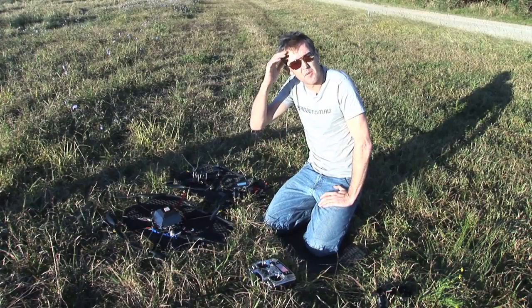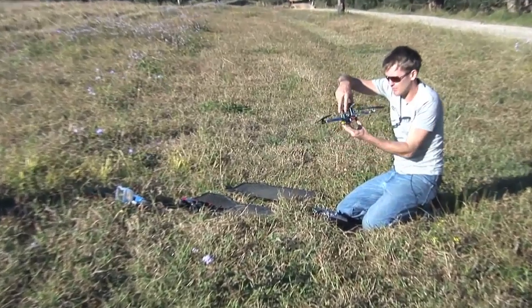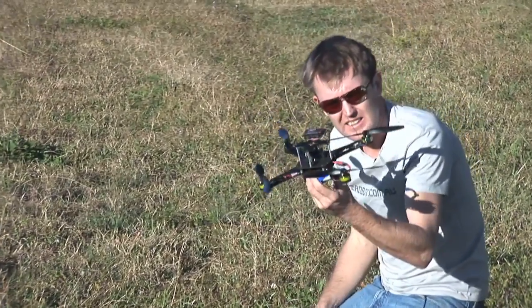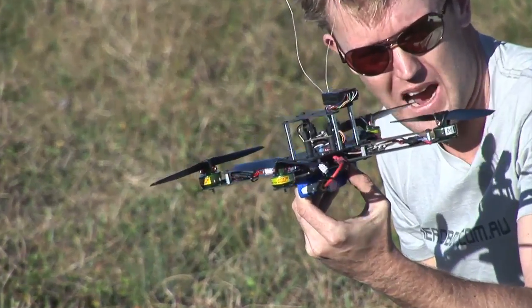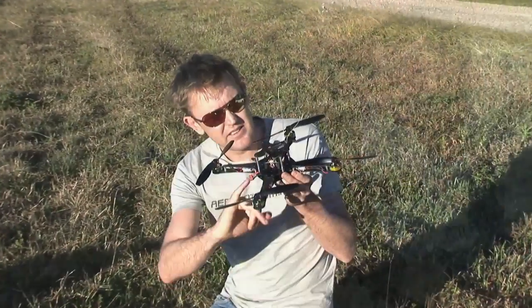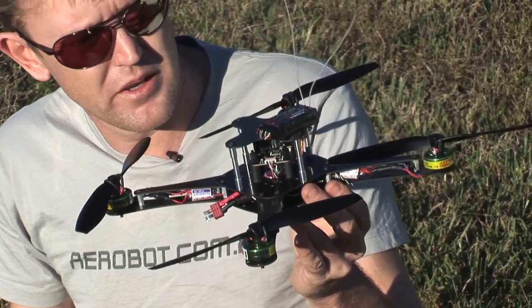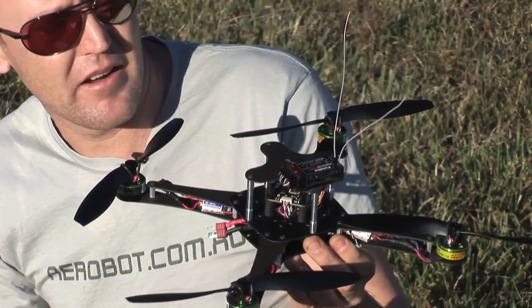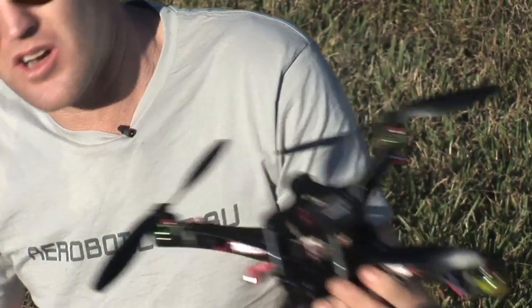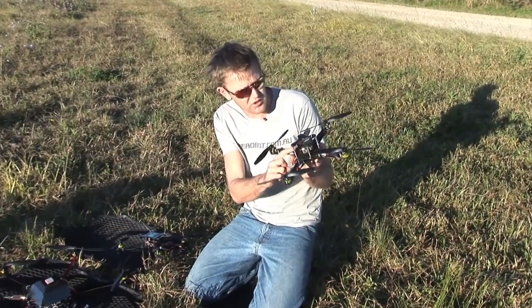Good morning, I'm Simon from Aerobot. Today this little machine here is the OpenPilot CopterControl board. It's the tiniest little board I've ever seen — incredible what they've packed into it. What's amazing is you can put this board on anything: a wing, a car, a helicopter, a little quadcopter, a big quadcopter. It's a really brilliant, nice little machine.